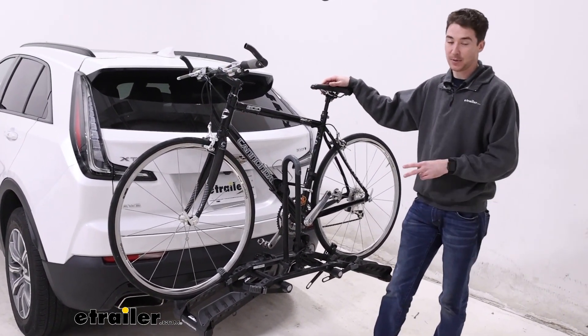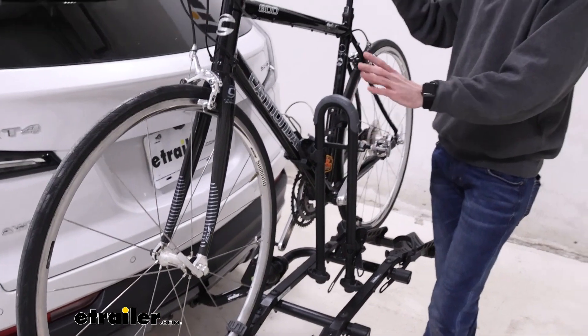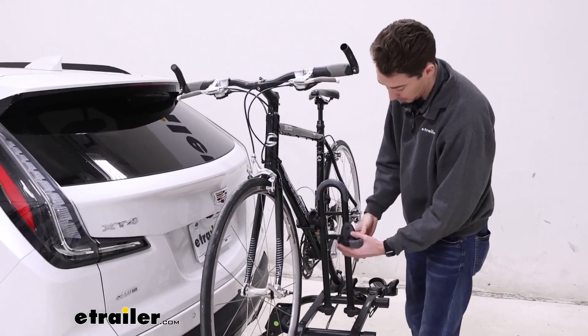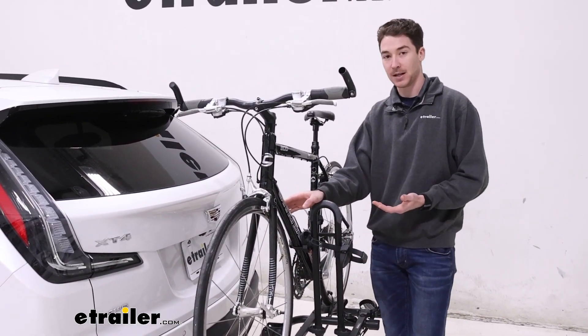The Destination is a two-bike platform style bike rack capable of supporting two bikes up to 35 pounds each, held in place primarily on the center mast by these rotated clamps. They do rotate 360 degrees and they're padded to support your bike as much as they can, but they do make frame contact.